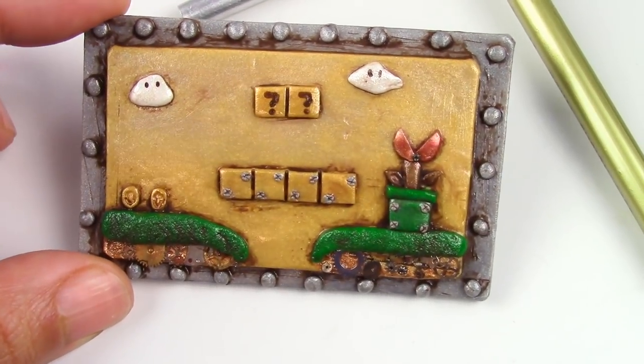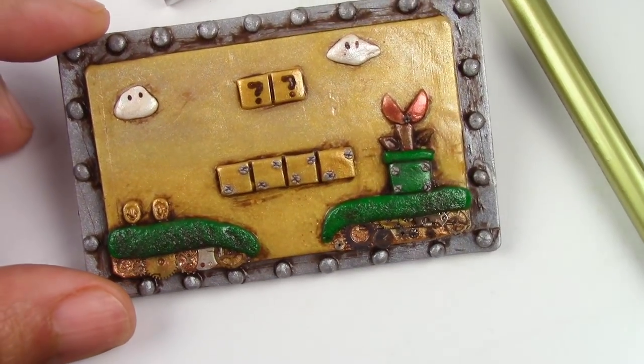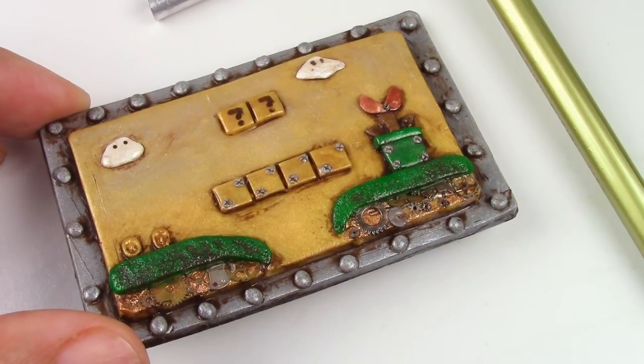The cogwheels at the bottom and the shading just bring everything together. This piece can be made either into a magnet, a necklace, or really anything that you can think of.